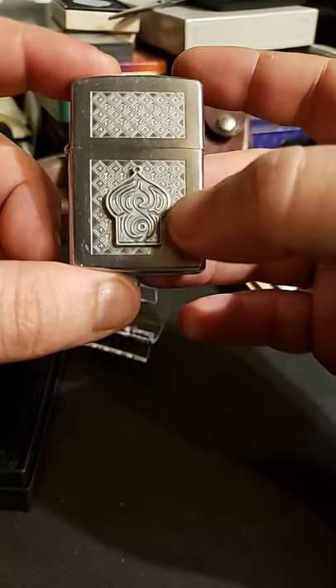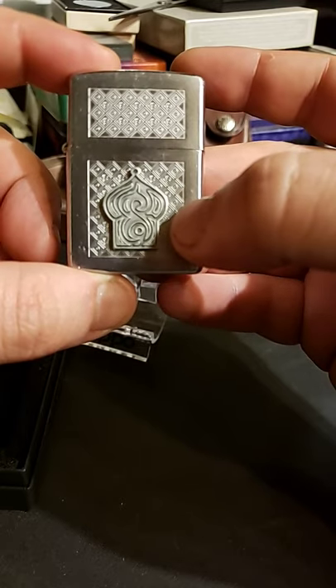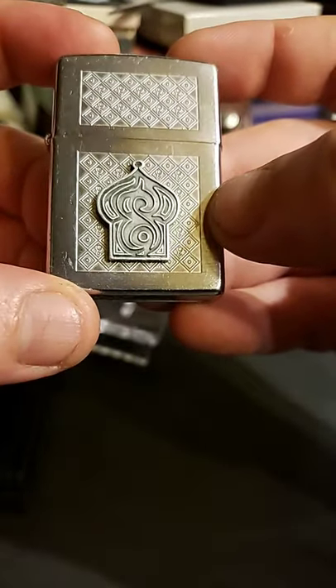As you can tell, it's got a picture of a mosque, or I guess Taj Mahal on it — I don't know. And then it's got all these little intricate designs all the way around it.